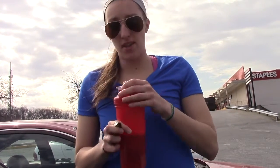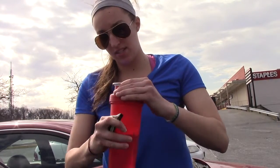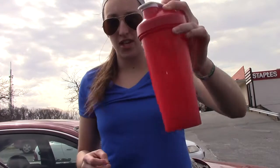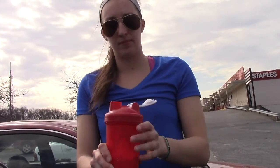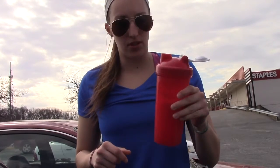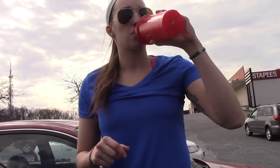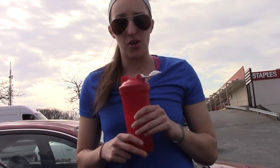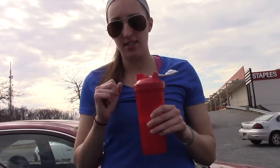Taking advantage of this awesome weather, it's like 75 degrees today. Smells so good, wish you guys could smell it. That's good stuff — drink this, get in the gym, see you guys there.